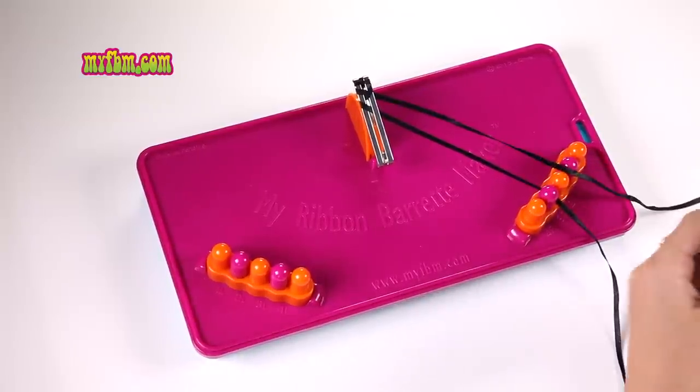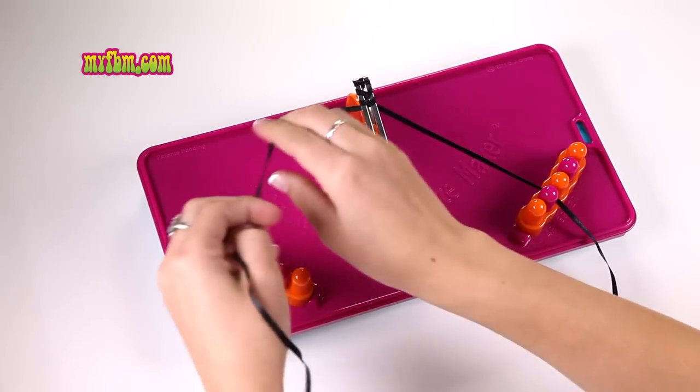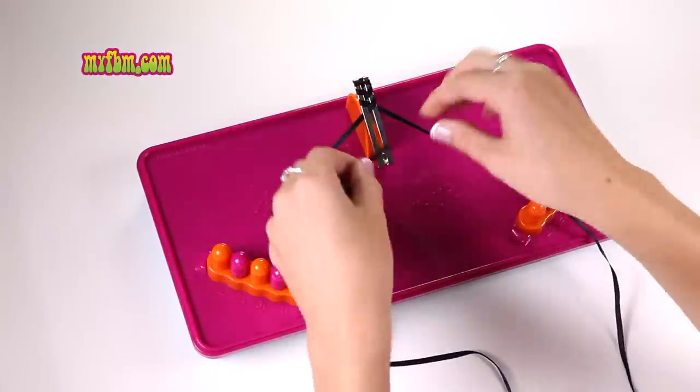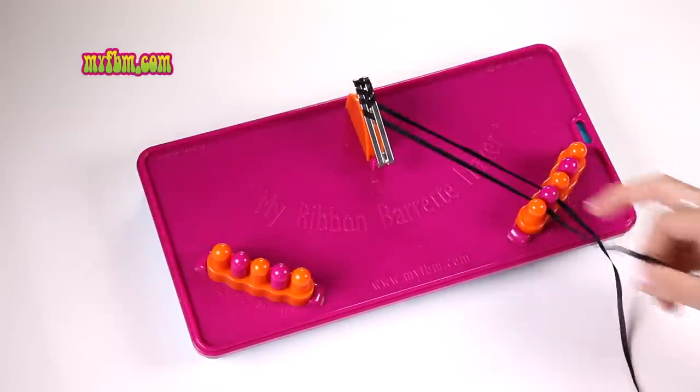Now pick up two R and we're going to do the same thing — weaving to the left by going through the center. Once you pull it through, you're going to weave it back to the right by going through the center again. Place it in four R.